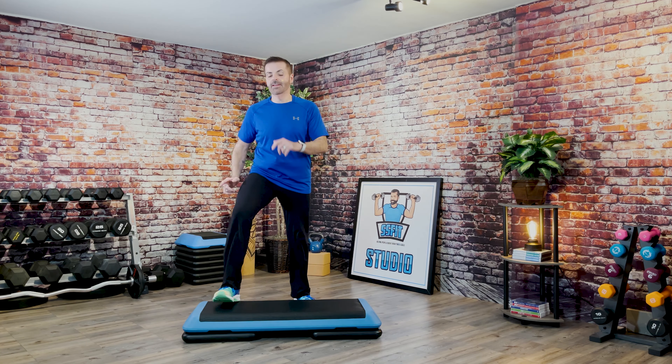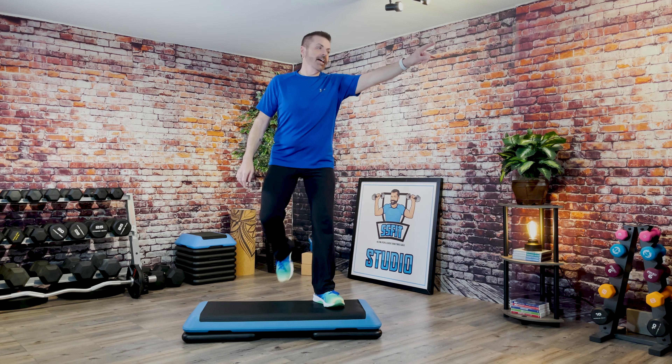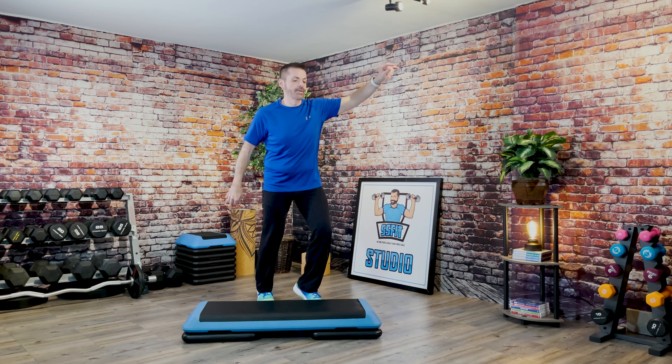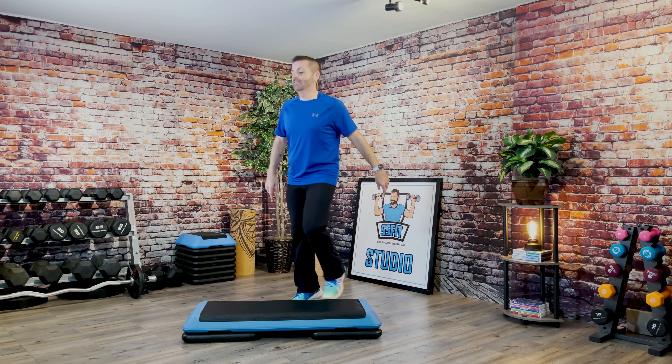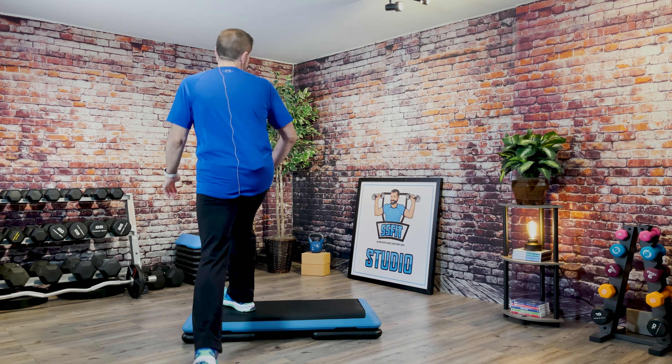Three scoops on top. Exit three scoops. Good. L-step. Corner hamstring curls. Good. Take the knee around the world. Good. Two more. Now three scoops on top. Exit hamstring curls. Good. Knee around the world. Three scoops on top. Exit hamstring curls.